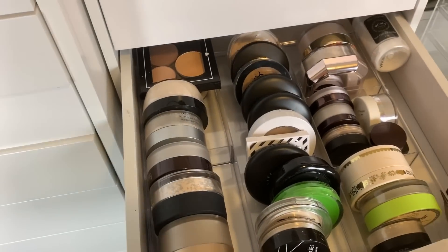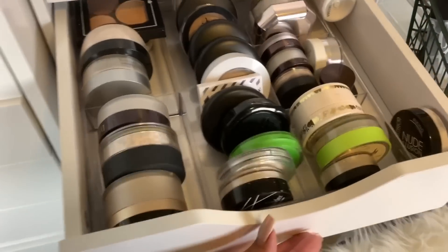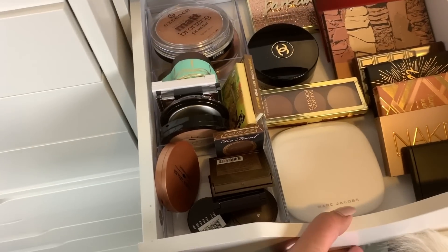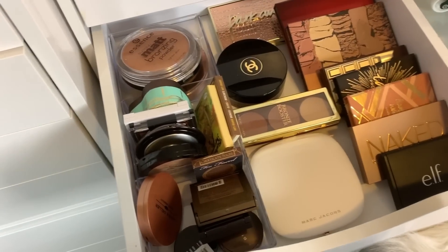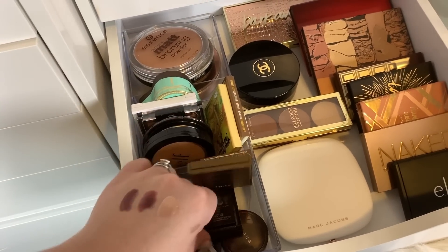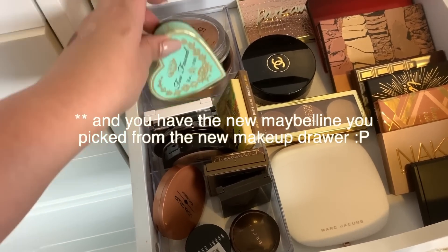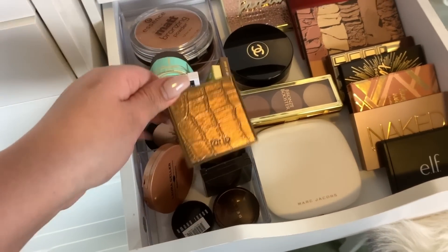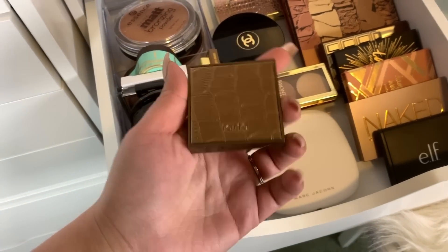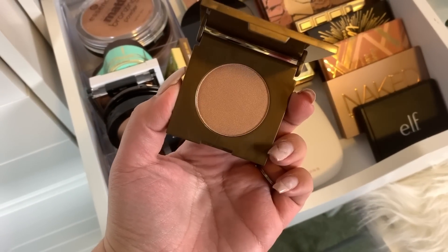Next up is powder — we have the Bessame powders already, so I'll use those. For bronzer, we have that glowy bronzer in the Clinique palette, but I also have a bronzer in my project pan for the year. Maybe I'll also pick this one — the Tarte Park Avenue Princess. Here's what it looks like — it's pretty much new and I haven't used it. We'll take this as well.